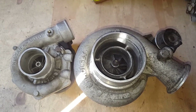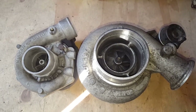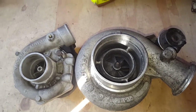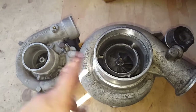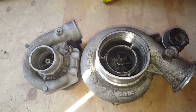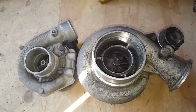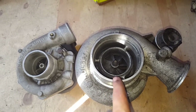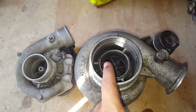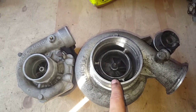Hey guys, just going to go through my turbo upgrade here for my Z31 turbo. Basically I'm just upgrading from the stock T3 to this Holset HY35W, and I'm going to talk about a few things you probably have to do to make this work. Let's run through this really quick.